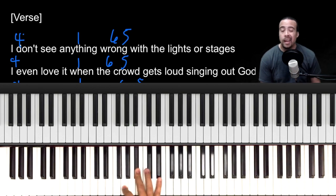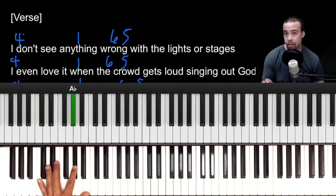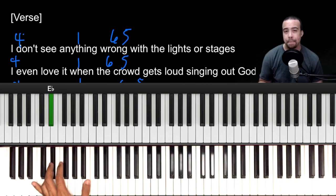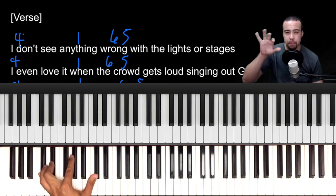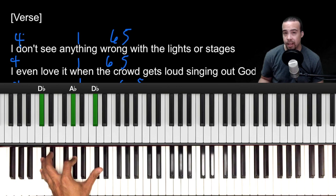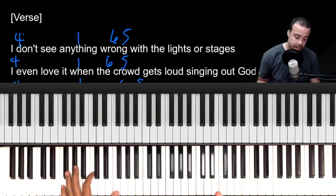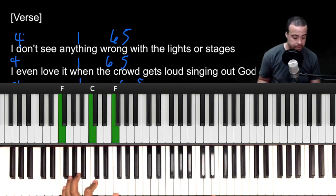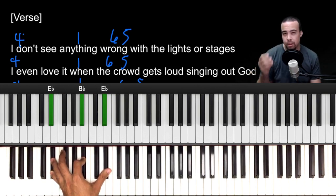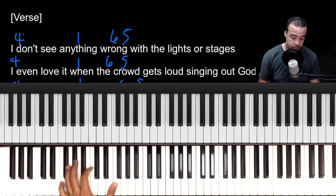For our left hand we're going to do 4 to the 1, then 6, 5 — F, E-flat. To fill it out we're going to space it out in fifths. When you play the 4, that's D-flat, A-flat, D-flat. When you play the 1, that's A-flat, E-flat, A-flat. When you play your 6, that's F, C, F. And E-flat is E-flat, B-flat, E-flat.